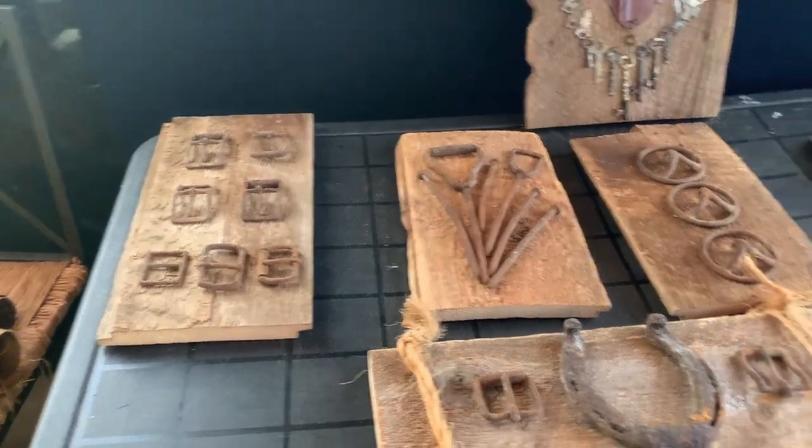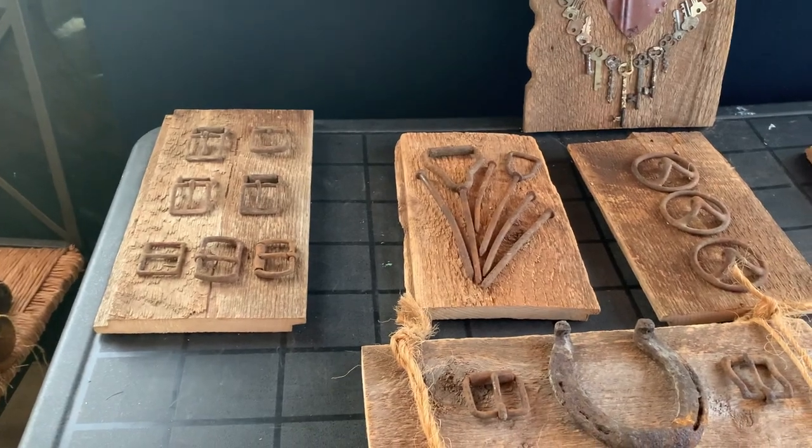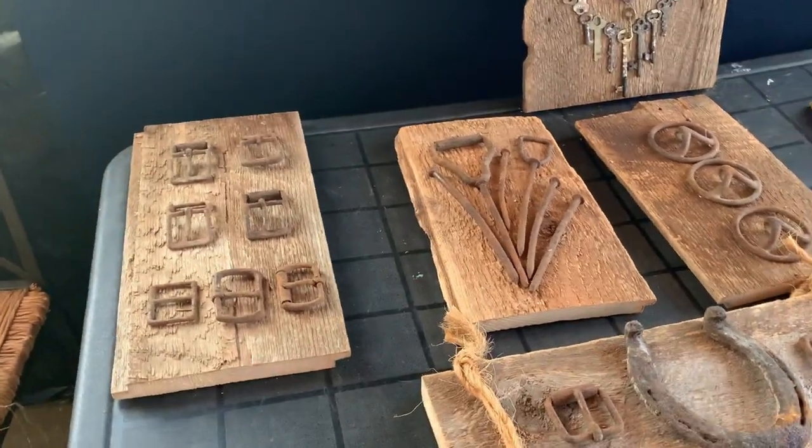Morning, everybody. My sister and I have been foraging around the farm. She's been foraging more than I have, but she's making some art for gifts. So I'm going to let her explain it.